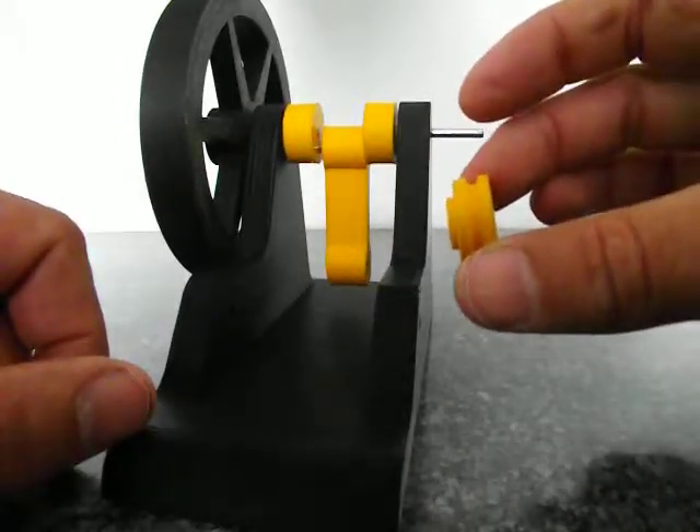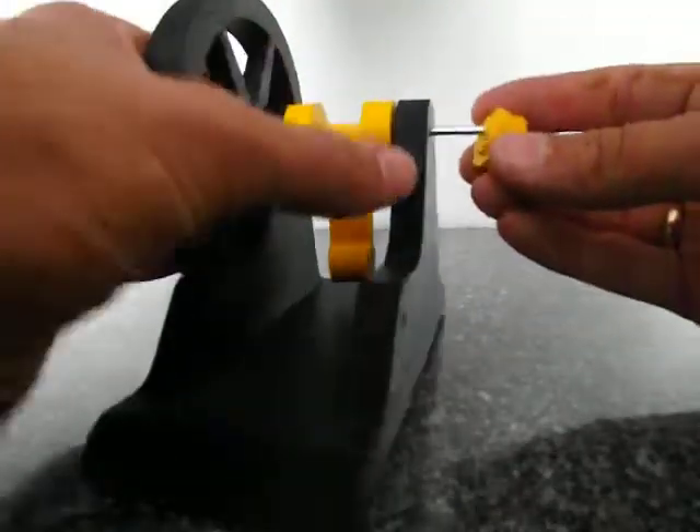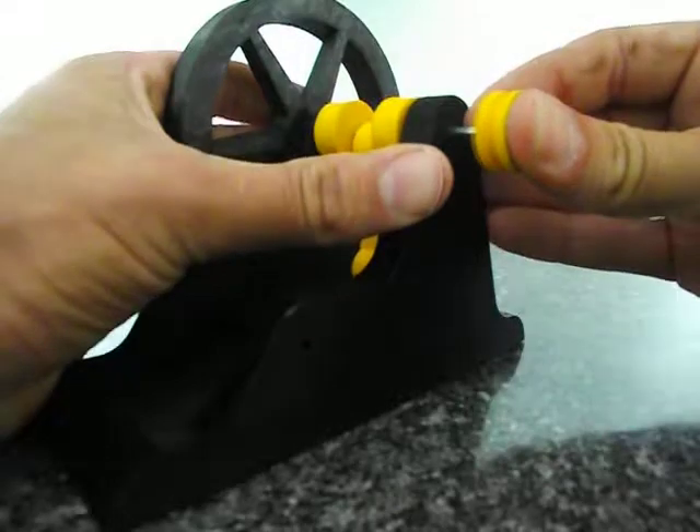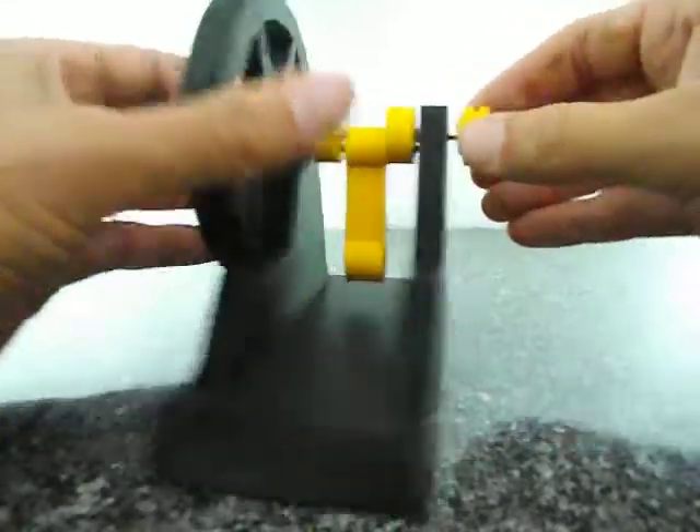I'm using the pulley — if you want, you can use two flywheels, one on each side, and it'll probably run better. That's a tight fit.